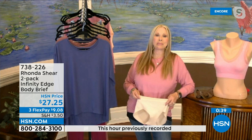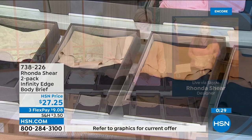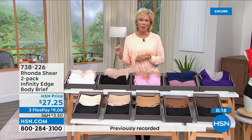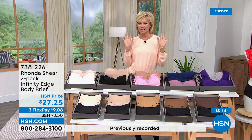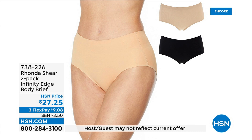We're almost sold out of the beige and black. If you prefer a lighter beige or suntan, we have that. You can't have enough options in your underwear drawer. These are customer pick briefs — they fit well, they're not going to creep. Easy, comfortable, seamless look to the body whether you're in shorts, skirts, or dresses. Item number 738226, thank you so much for your orders.